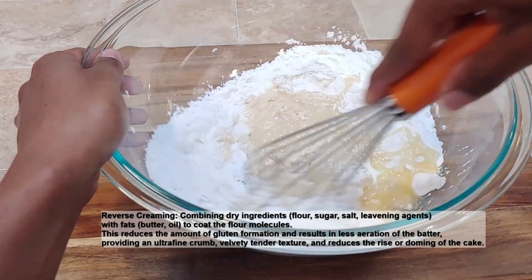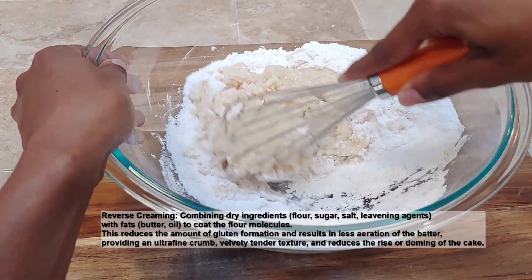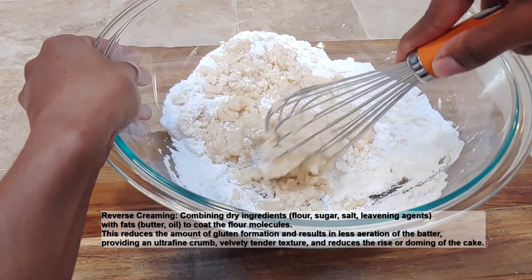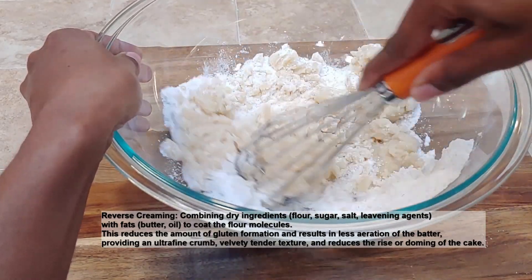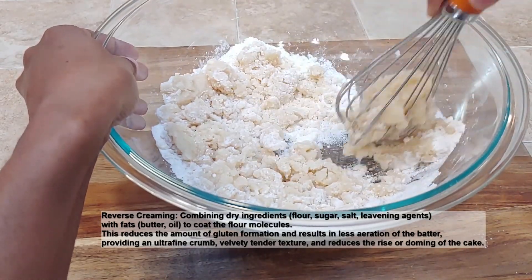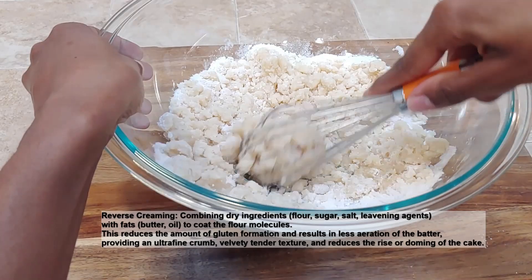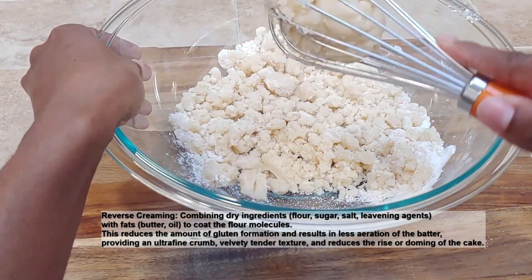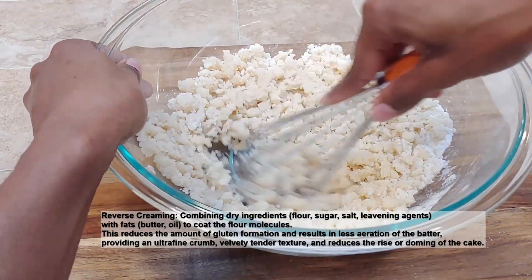In reverse creaming, we actually add our fats — our oil and our butter — to the dry mixture, instead of creaming the sugar as you would in regular cake making. The reason for this is that if we add our fats to our dry ingredients, the fats will coat the flour protein molecules, thus reducing their ability to interact with the water we're adding to the batter. In doing so, we limit the amount of gluten that is formed, because gluten is formed when flour proteins interact with water. If we coat the flour in fat, which is not compatible with water, we reduce the gluten developed in addition to using our cake flour.